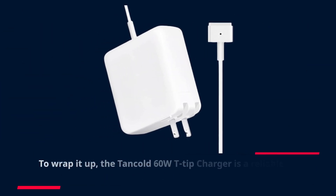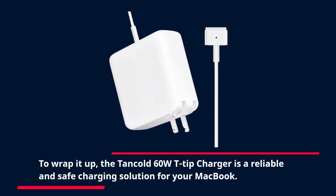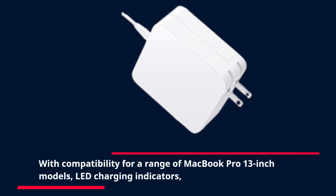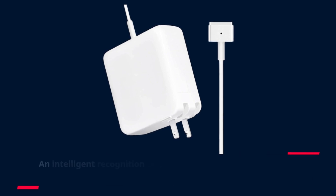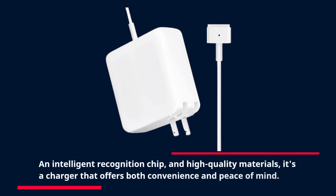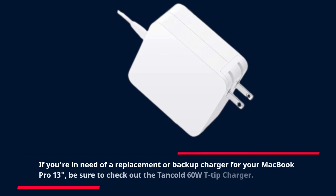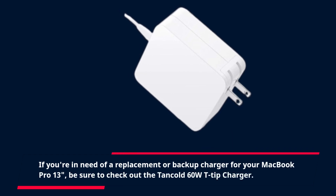To wrap it up, the Tancold 60W T-tip charger is a reliable and safe charging solution for your MacBook. With compatibility for a range of MacBook Pro 13-inch models, LED charging indicators, an intelligent recognition chip, and high-quality materials, it's a charger that offers both convenience and peace of mind. If you're in need of a replacement or backup charger for your MacBook Pro 13, be sure to check out the Tancold 60W T-tip charger.